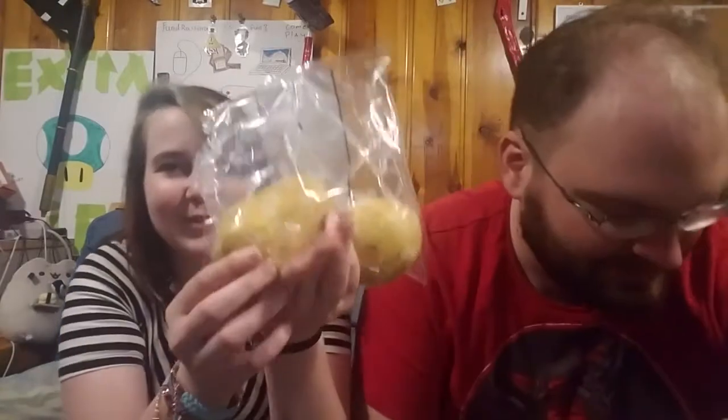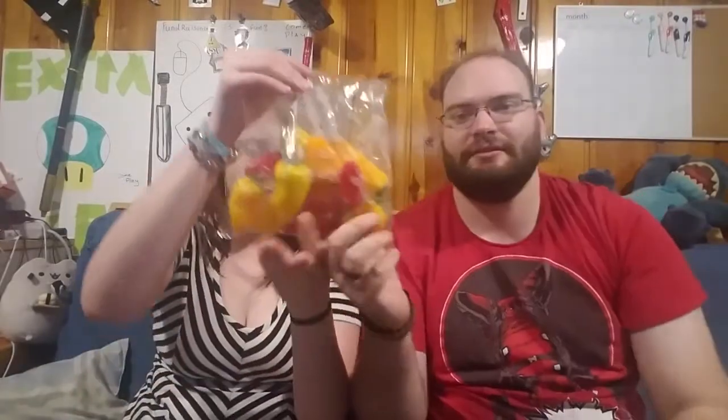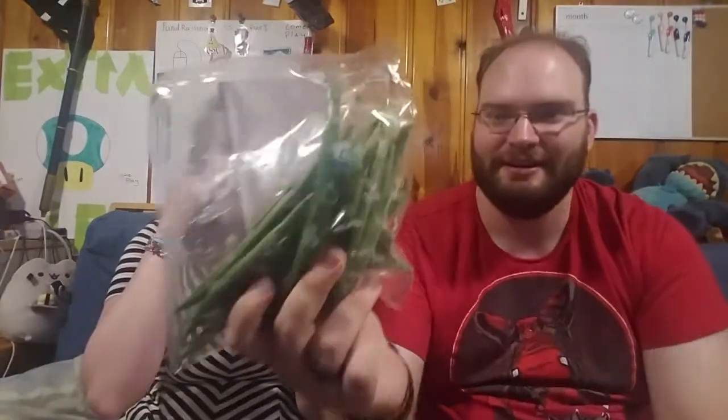Here are Yukon Gold Potatoes — look at those, those are so yummy. Here are the sweet peppers. Here's a green pepper. Here's an eggplant. I've never actually held one in real life. It's so light and also slightly squishy. Here are green beans. We could do charred green beans.